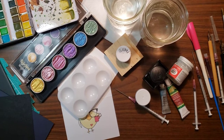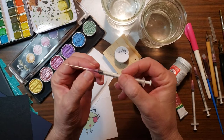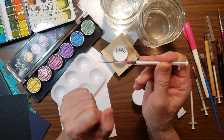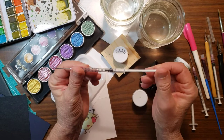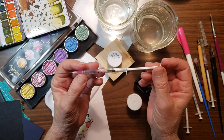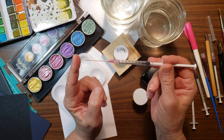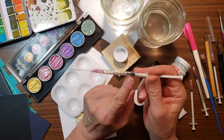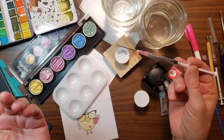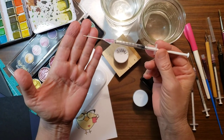Hey you guys, Kimberly here. I wanted to do a very brief video about this wonderful crafting tool — it's a craft syringe. It has a blunt tip, so nobody's going to get injured. I've only discovered this tool in the last year, and when I went to YouTube to look for ways it can be used, I found very little, so I decided why not make a video showing the few ways that I use it all the time.